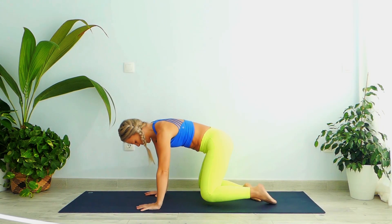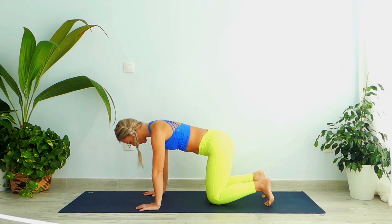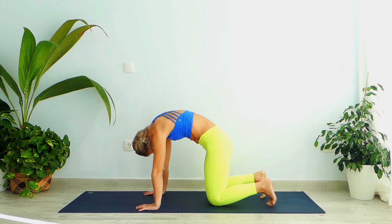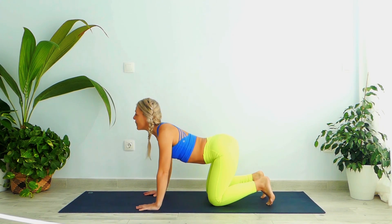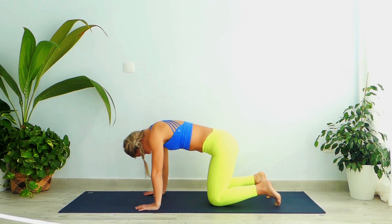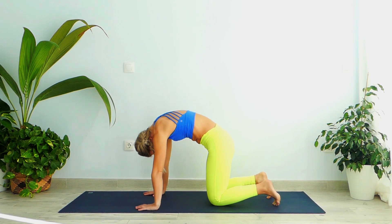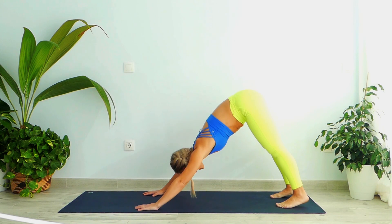Bring your palms closer to your body, bring your knees hips-width apart. Take a nice inhale, exhale, tilt your toes into the ground. Take a nice inhale, roll your shoulders back, engage your lower back, and then exhale. Roll your shoulders back into a cat stretch, chin towards your chest. Pull your stomach in, take a nice inhale, look up, roll your shoulders back, engage your lower back.